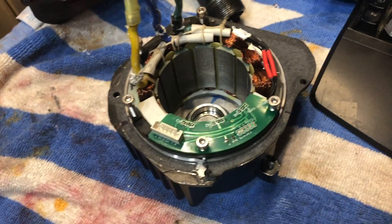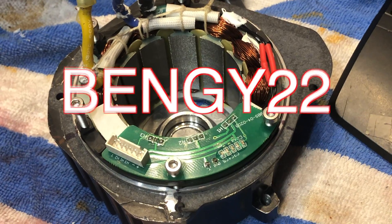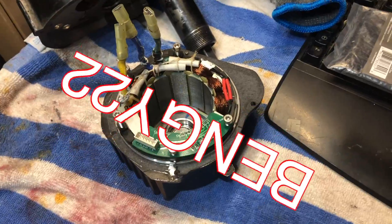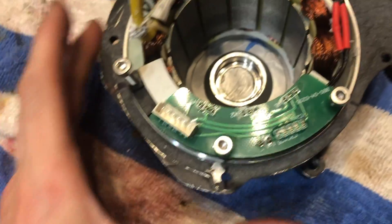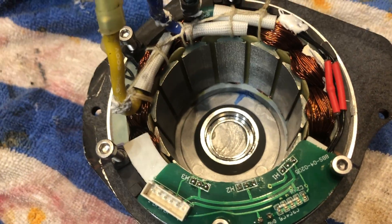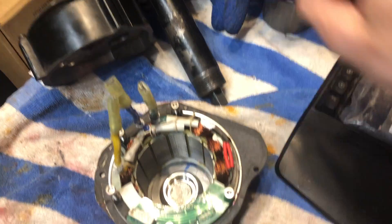I'm gonna do a modification here to try and help with the thermals of the motor. I was talking with my good buddy Benji - Benji22 down in the comments. I email Benji from time to time, we talk about e-bike things, especially about the HD. He's pretty smart about all this stuff. He did a thread about how he put thermal paste in his motor and it helped out with heat dissipation, so I'm gonna try and do the same thing. What you gotta do first is pull the rotor out - this thing is out of here.